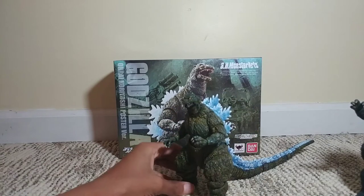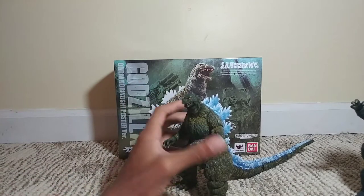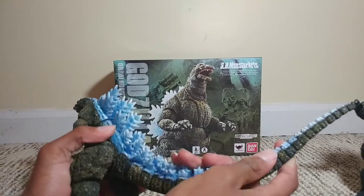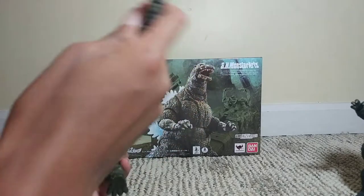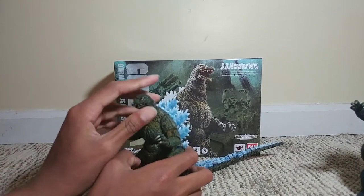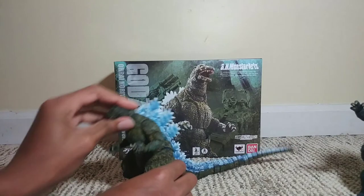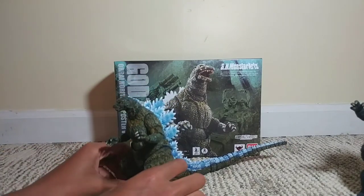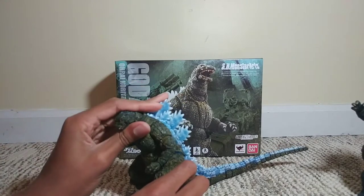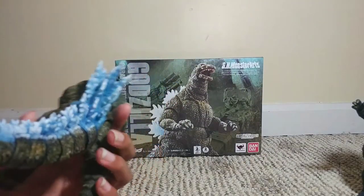This is a repaint of the 1995 Rebirth version, and even though it is a repaint — like the sixth repaint of this figure — I guess I just really like this sculpt. This figure articulates just about the same as the regular Rebirth version, but this one's a little stiff because I don't really move it around too much. You can still hear those creaks, but after a certain amount of time and moving them around a lot, you really don't hear that. I really like this figure, it's pretty cool.